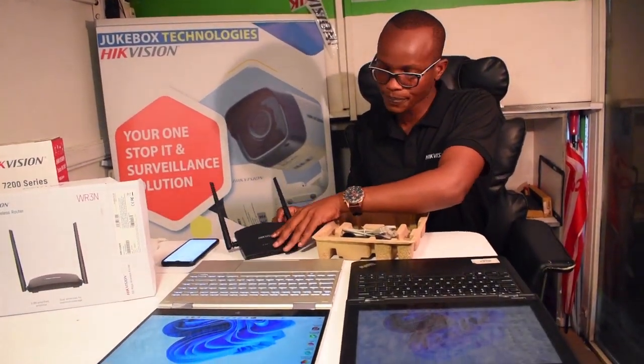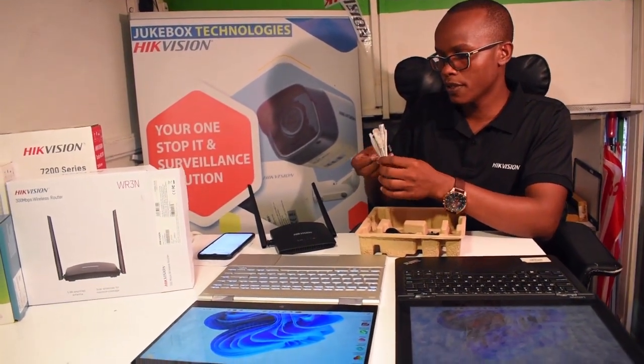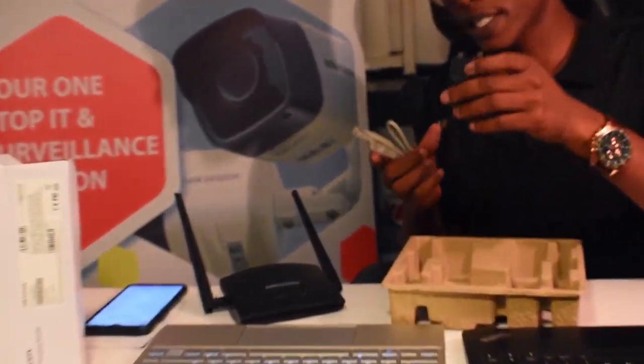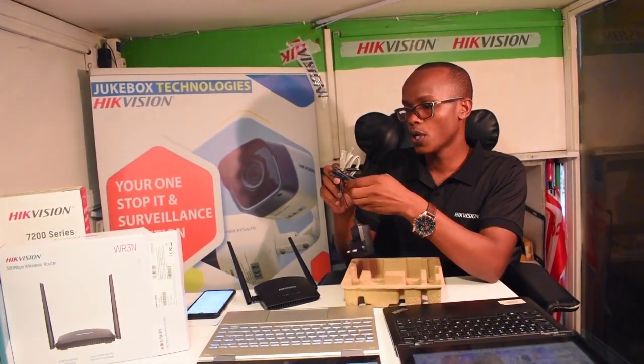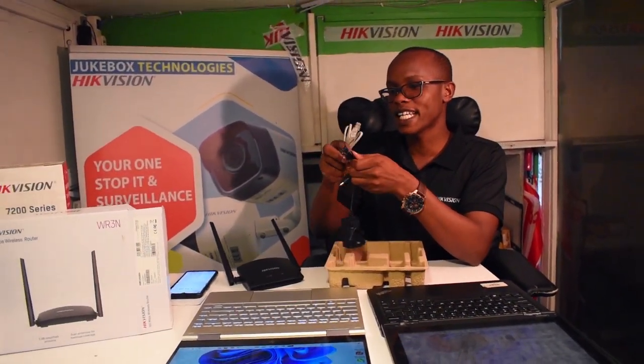So this is the router. It has a free patch code, a short one, to help you set up the gadgets. It also has a power adapter. I'm going to show you how to set it up so that you can use it as a repeater.